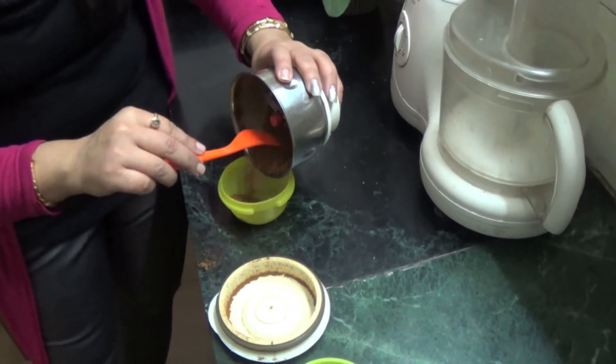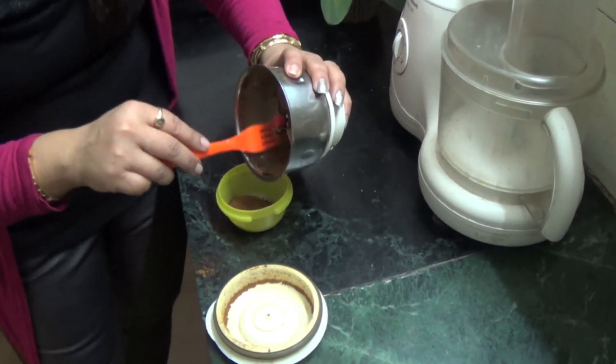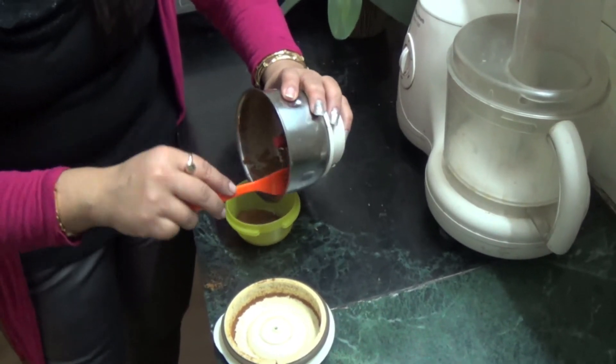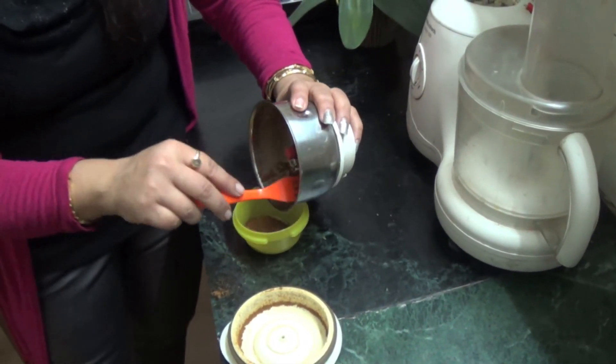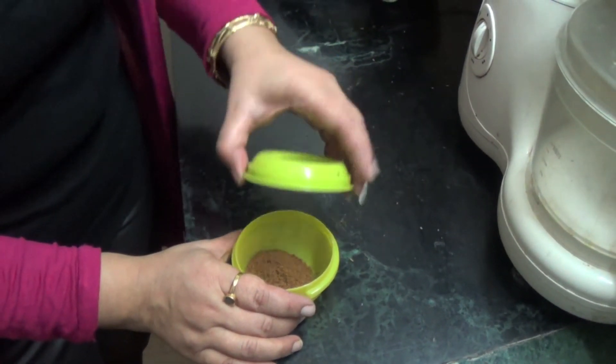After grinding it, we'll keep it in an airtight container. You can use this roasted jeera powder in chaat, snacks, or vegetables — it gives a very nice flavor. Friends, I hope you liked it. Thank you for watching my video.